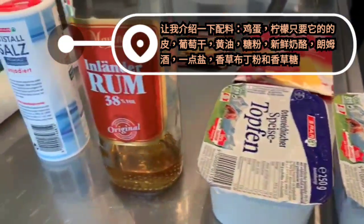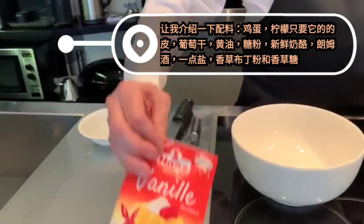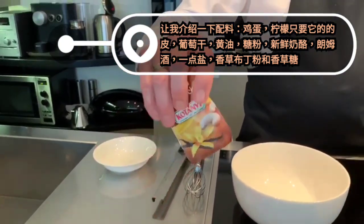Also crockery, rum, a little bit of salt, vanilla pudding and vanilla sugar.